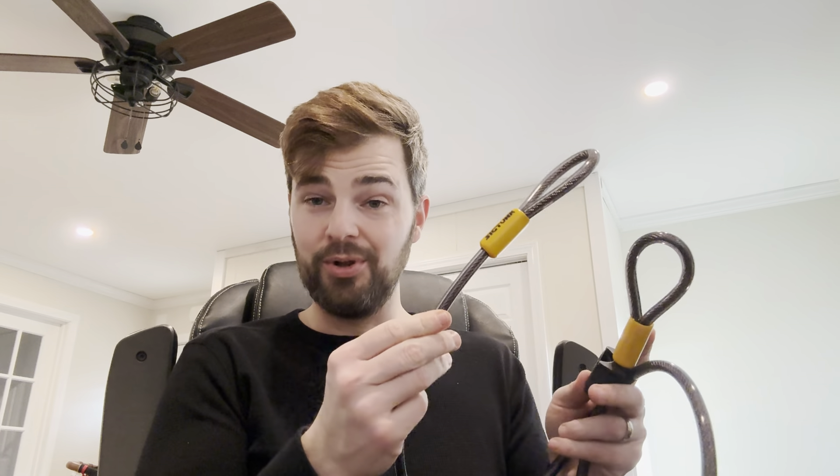And then the cable as well — this is a steel cable. It's not easily cut, so you don't have to worry about people quickly taking your bike, cutting the cord, so to speak.